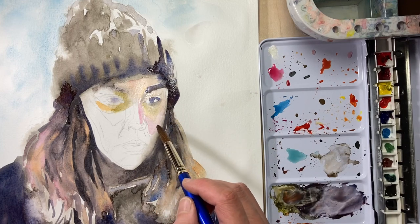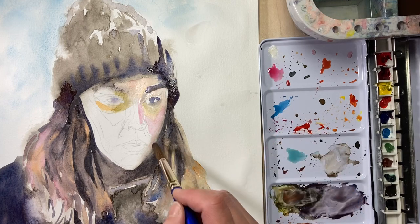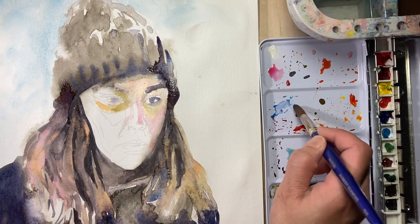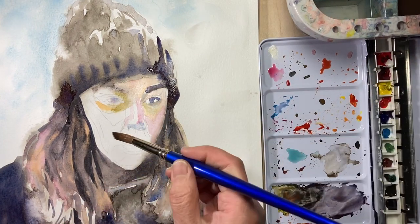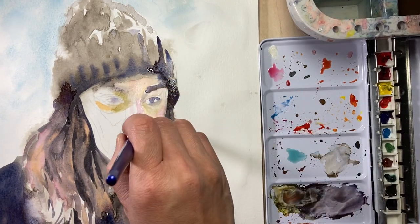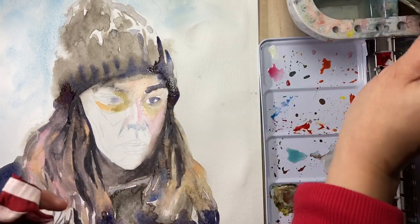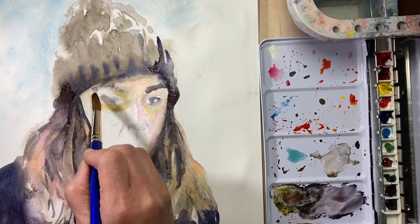I am continuing to build up my reds and making sure that I don't lose the highlight on the nose. Noses are always a bit tricky. I'm putting a little blue on the under plane of the nose to establish the coolness and again to push it back. The nose is like a pyramid, so there are three sections to it, making sure that I don't lose that shape.